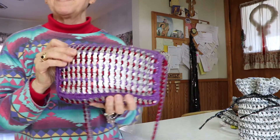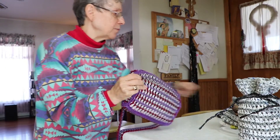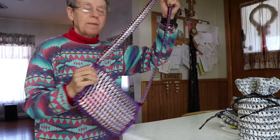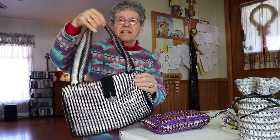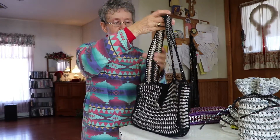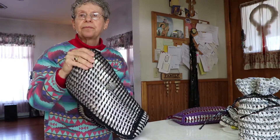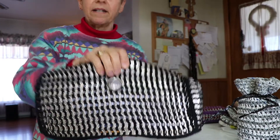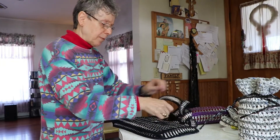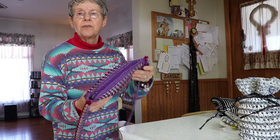I make purses too. Those pop tabs that everybody uses — this is a pop tab purse. I look online and find things that are fun. This one I made because we were going on a trip and I wanted an over-the-shoulder style. I used to carry one like this all the time. It has a beautiful old button on it with cloth inside the button — it's really very pretty.